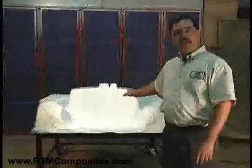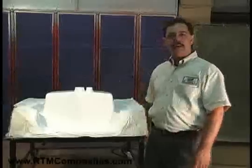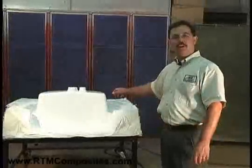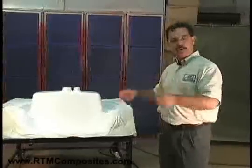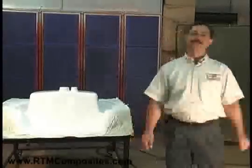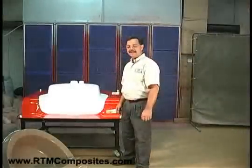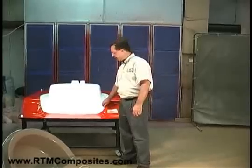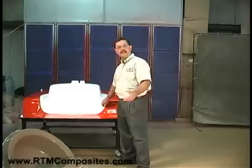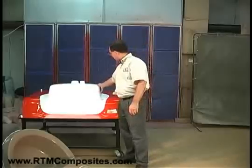The next step is to load the fiber, but before we can do that, we have to allow the gel coat to cure. We're going to let the gel coat cure and then show you how to load the fiber reinforcement into the mold, then close the mold and inject the resin. It's been about 25 minutes now. The cure time is dependent upon the catalyst level, the temperature, and the type of gel coat. In this case, this white gel coat, as we've catalyzed it, takes about 25 minutes to dry.